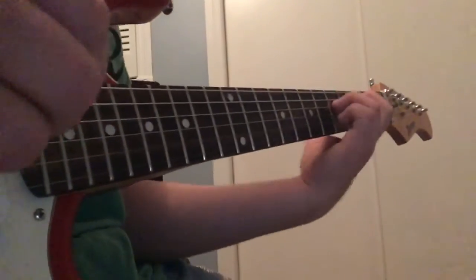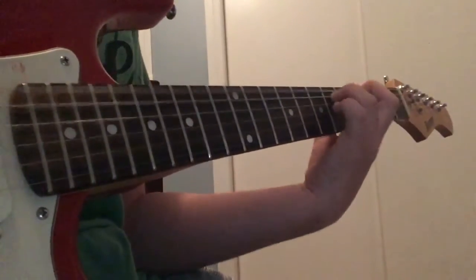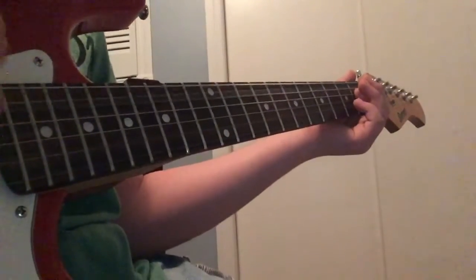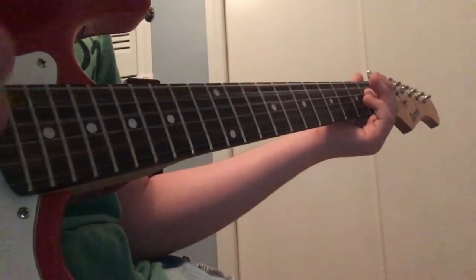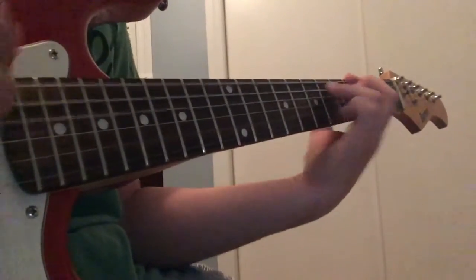So now that we've got the whole first part — now you get the open A string, second fret of the D string, and second fret of the G string, and you want to go down, down, up, down, up, down, down, up. Down, down, down, down, down — sorry.